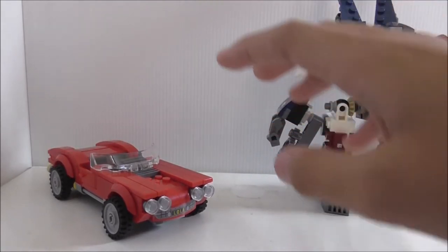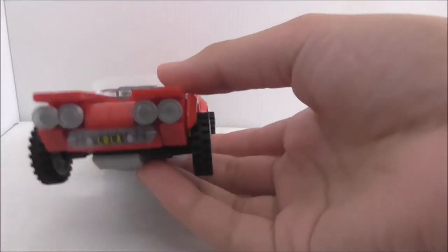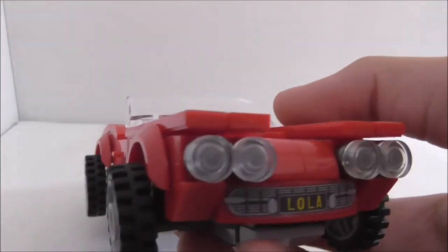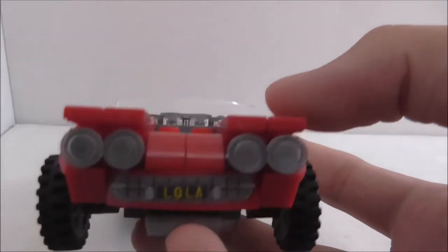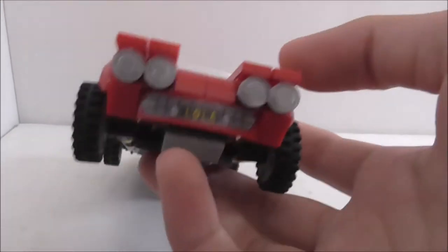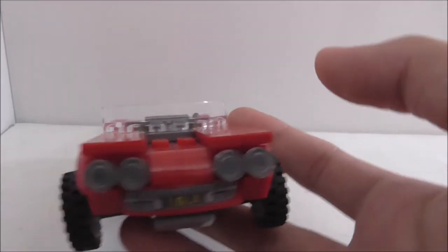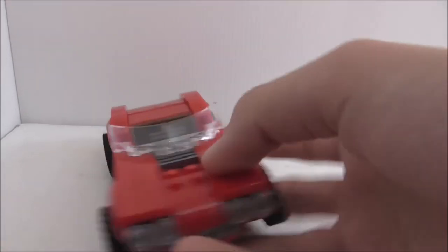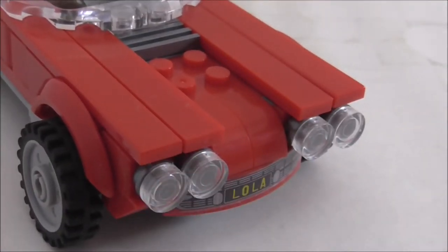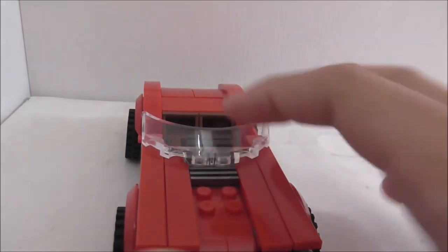Now let's get into the builds. Starting with the smallest one — the Lola. Looking at the front, you've got a grille piece with a license plate reading 'Lola,' some lights which look cool. I do wish they included a transformation feature to turn the lights into guns. You've got long tile pieces which don't look great, and a nice windscreen piece and grille piece.